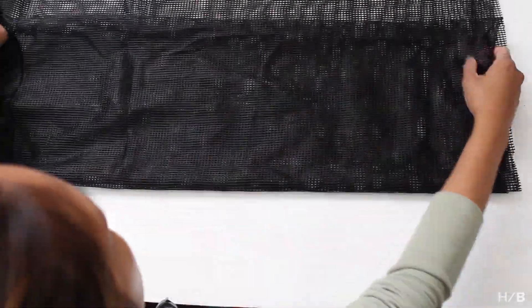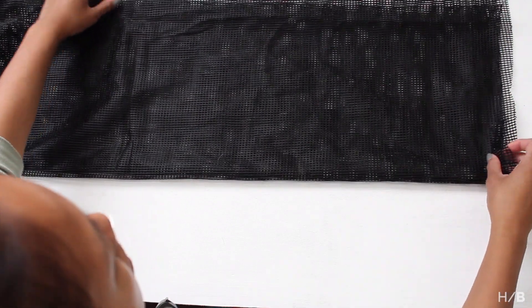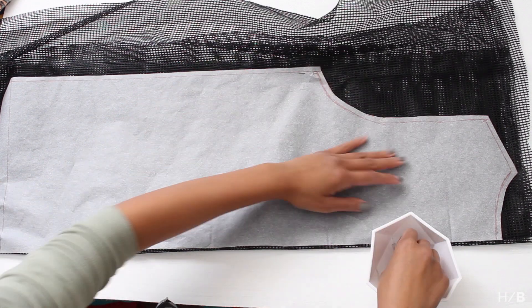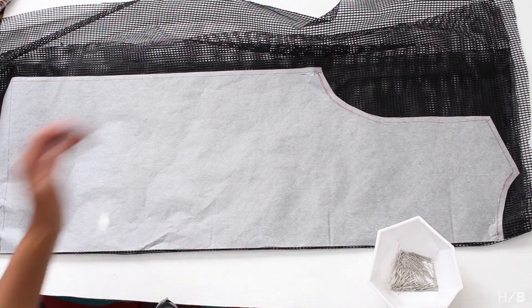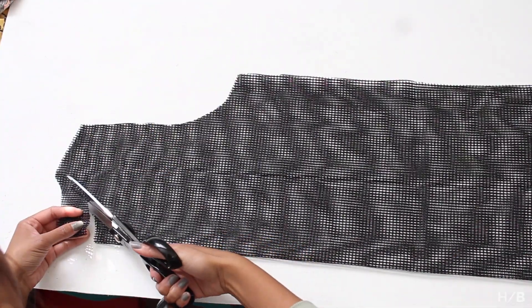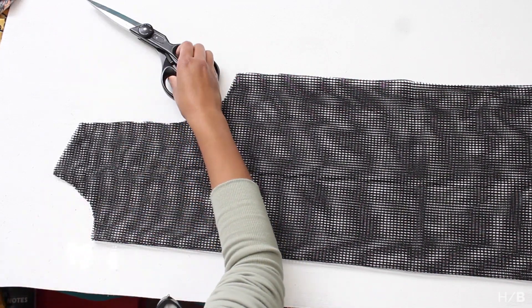Fold your mesh fabric twice to get four layers. The edge of the pattern will be your center front or center back. Place your center back on the fold and cut. At the end, you should have two full bodies. Fold one of the body pieces in half and cut two to three inches from the neck — this will now be your front piece.